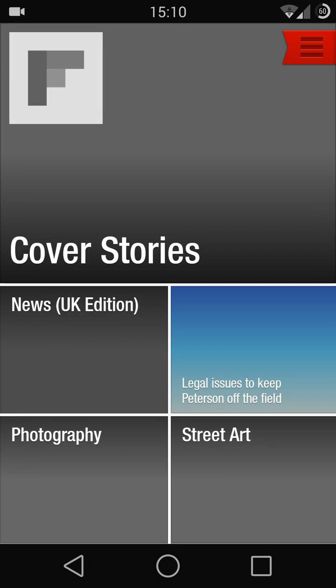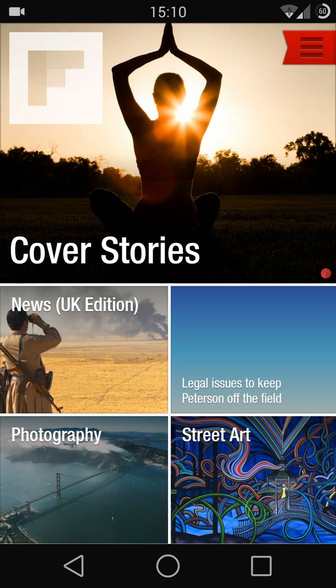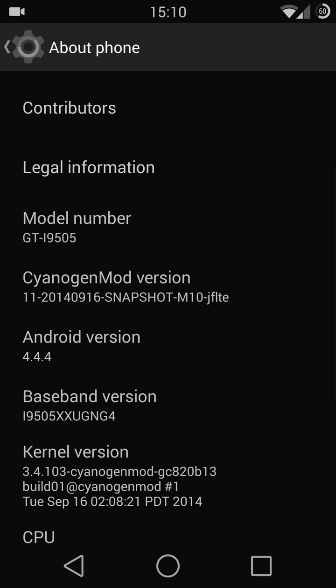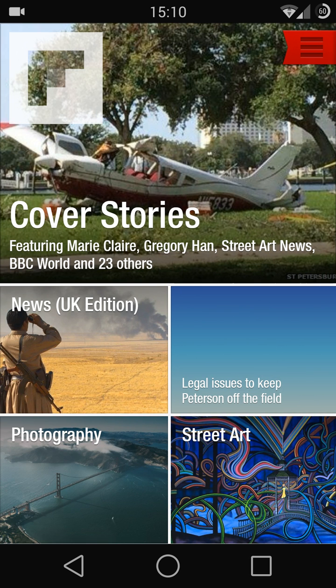Let me try again. So right now I'm in Flipboard. You long-hold the recent app button and you go back to the last app.